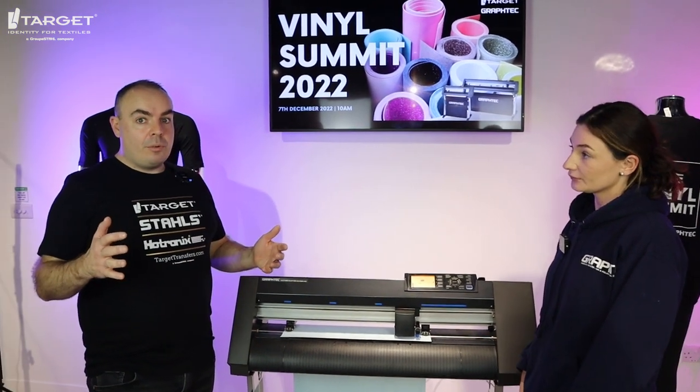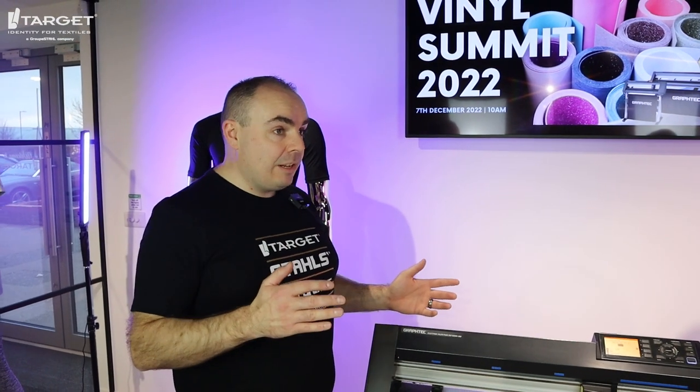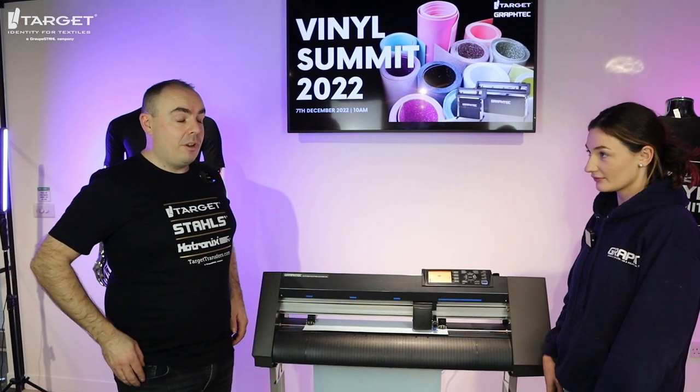Every roll of professional-level heat transfer vinyl always comes at 500 millimetres wide, and because this is the C7000-60, it means it's 600 millimetres wide, so it's perfect for all of our heat transfer vinyl.